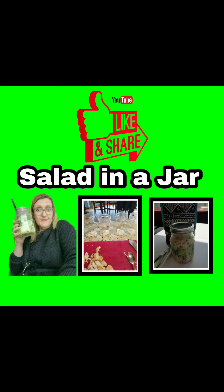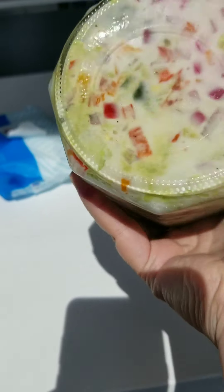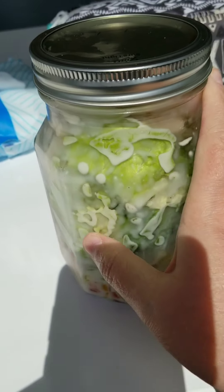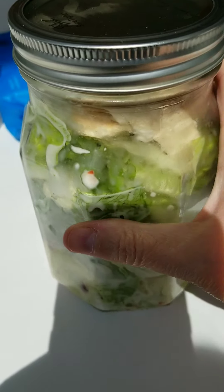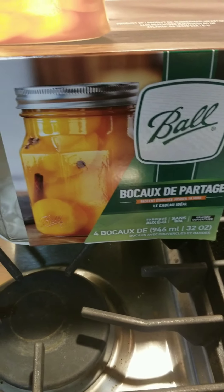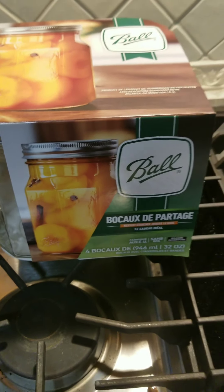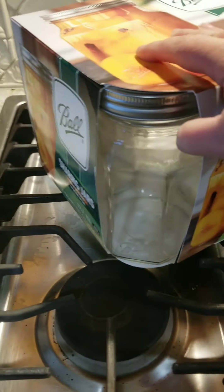Welcome back to Charlotte Clark's channel. Today I'm going to be showing you how to make salad in a jar. There's me shaking it. I took it to work and I'm also going to give you my review at the end of the video. Please like, comment, and share the video. Let me know what you think of this recipe — this is something I learned from TikTok.